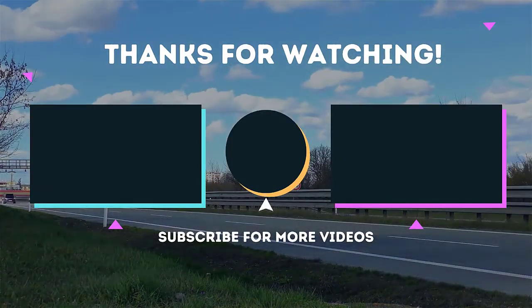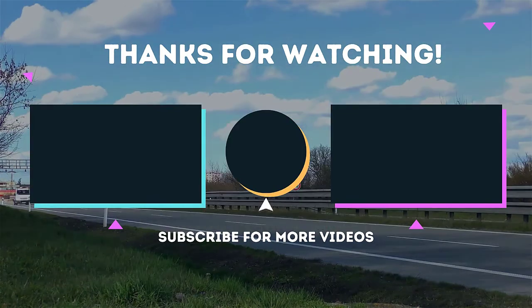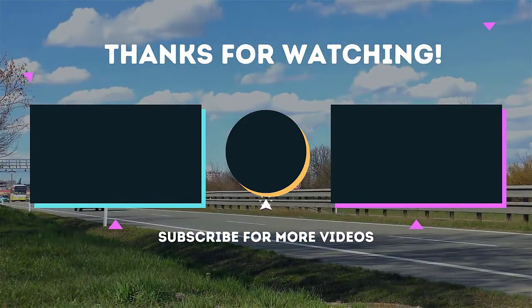To receive every update, please subscribe and click the bell icon below. For more information about this product, check the video description.